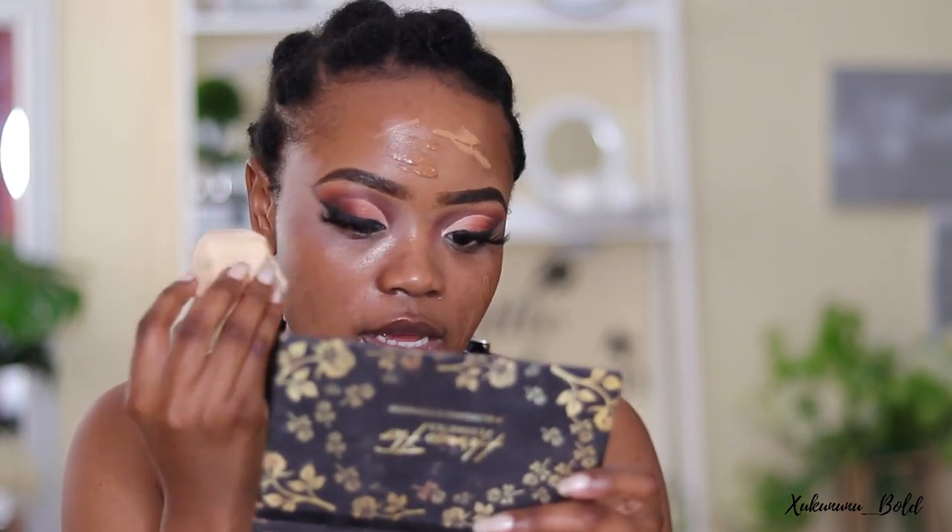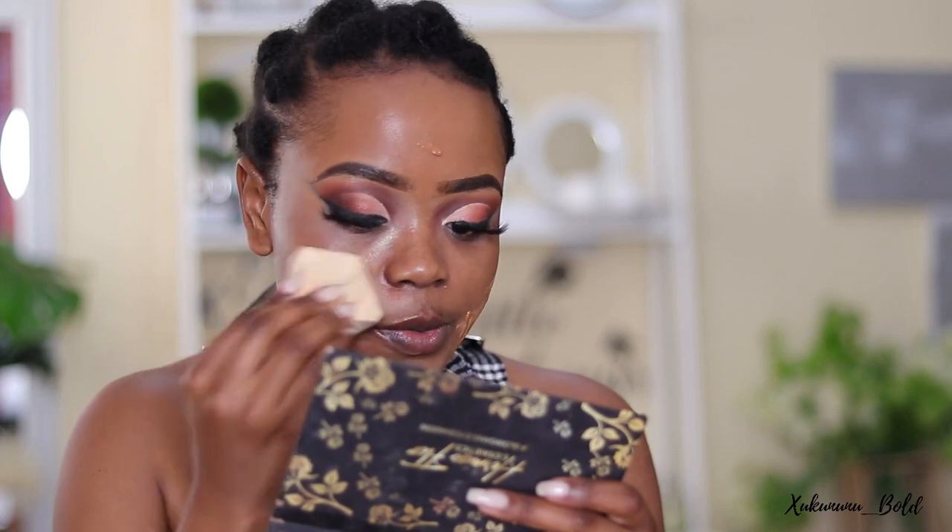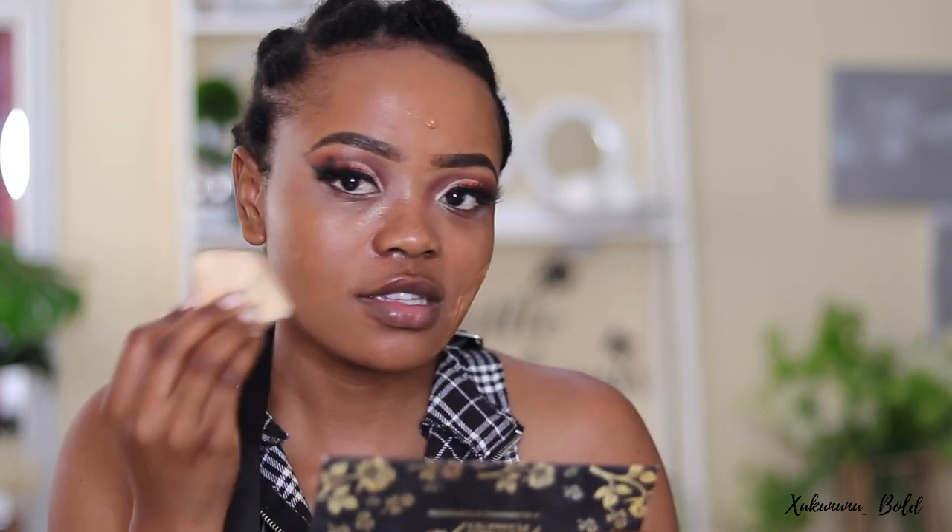Now let's move on to face. I have my moisturizer on as the base. I'm going in with the Maybelline Superstay Foundation — I mixed Caramel and Chestnut together and I'm blending with my beauty sponge. Sometimes I'm Chestnut, sometimes Caramel, depending on the weather and how my complexion is changing. Now going in with a second coat — you want to work with as little as possible and build in coats; put on too much at once and you'll cake.